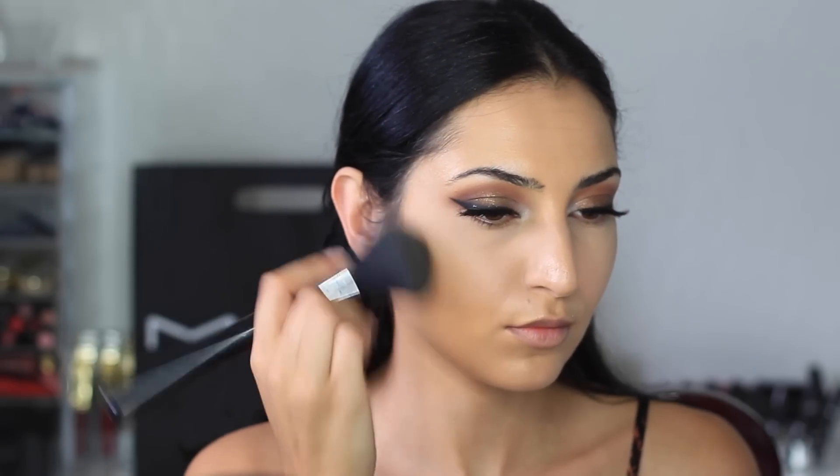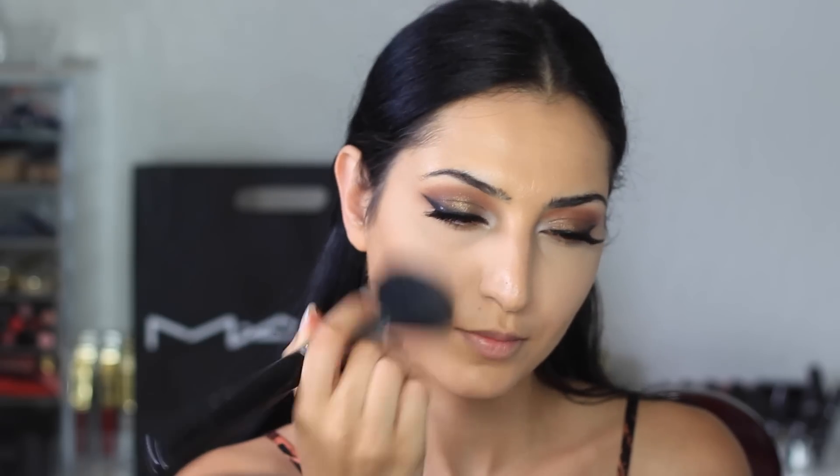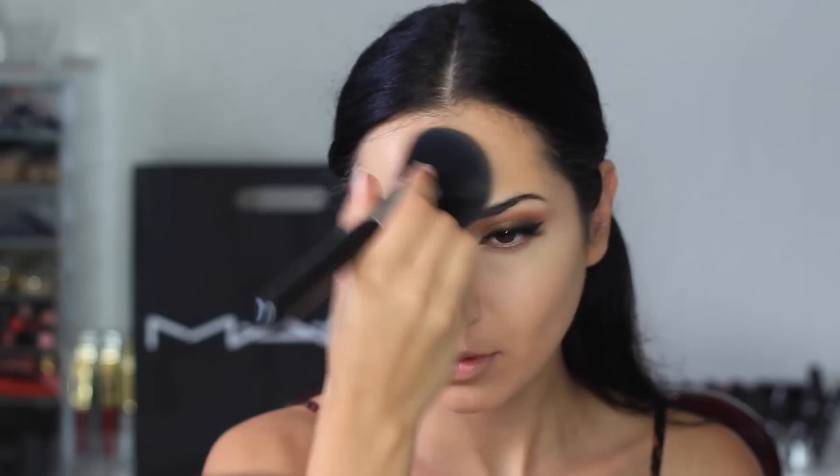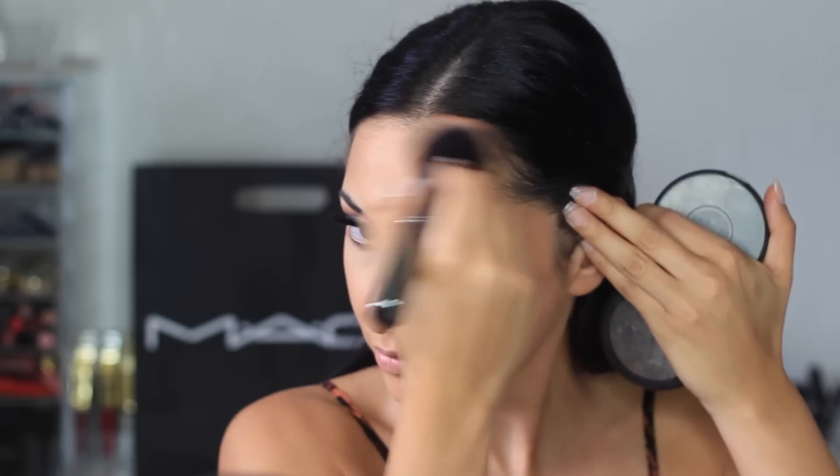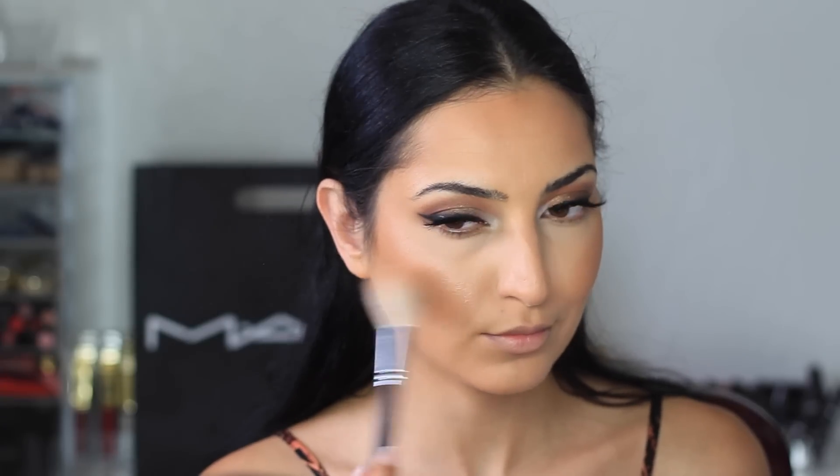To set my foundation, I'm using MAC's Mineralize Skin Finish in Medium Dark, applying it with Sigma's F30 brush. To bronze and warm up my face, I'm using another Mineralize Skin Finish called Give Me Sun with my Morphe G7 brush. Then I'm using another Mineralize Skin Finish from MAC called Global Glow — it has such a pretty bronzy gold glow — applied with my Morphe M509.